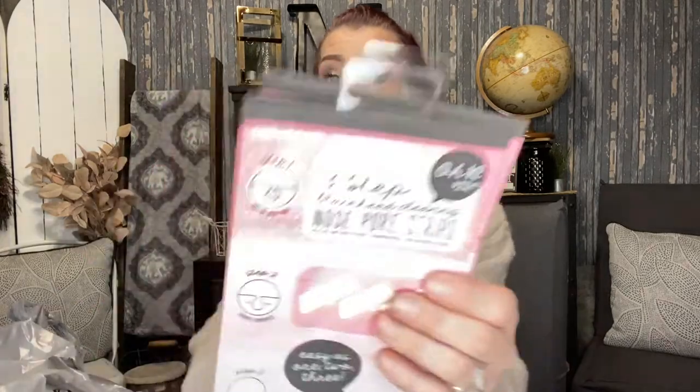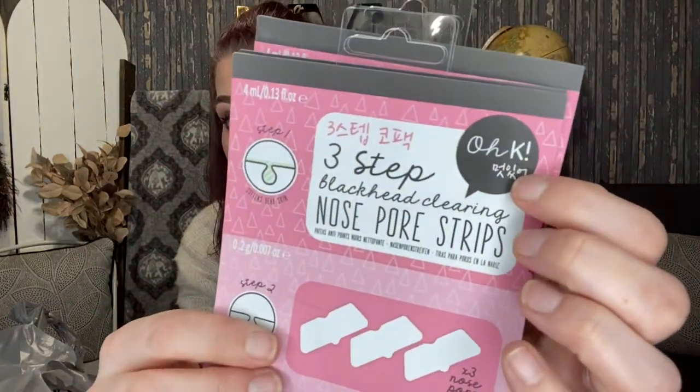I saw another YouTuber showing these masks off and I was like, why did you not get those? This is a name-brand product — it's not a Dollar Tree brand. They sell this brand at Ulta, Walgreens, and CVS. It's a really good brand, so if you see these, pick them up. Definitely worth the dollar.